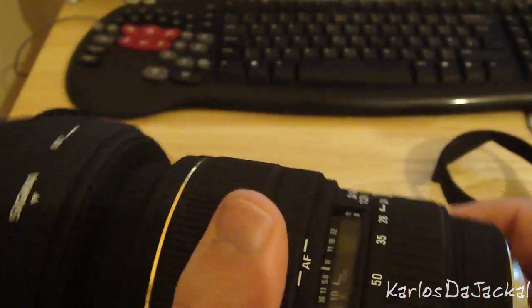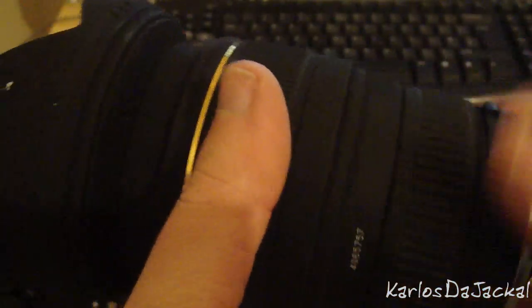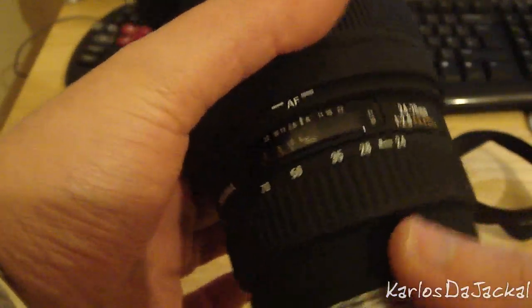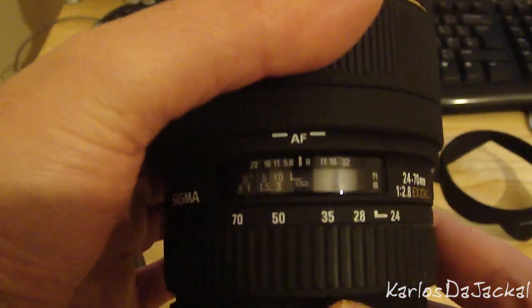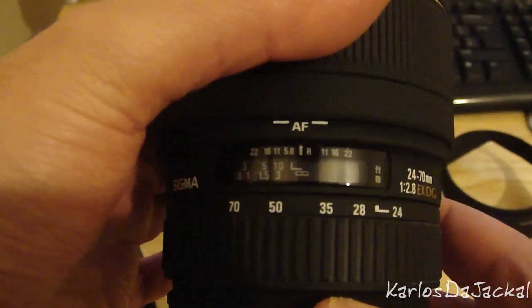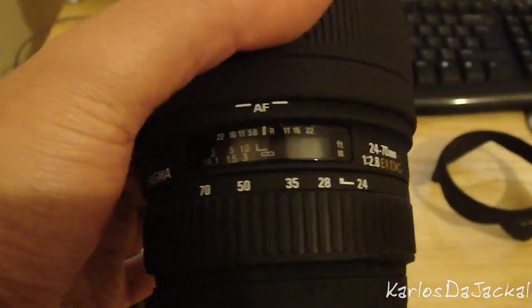So that's it — the 24-70: big lens, fast focusing, and image quality is fantastic even wide open at f/2.8. If you guys like this sort of video, I'll put up a few more. Thanks for watching.